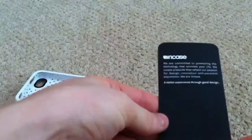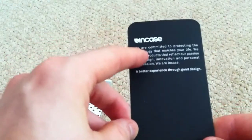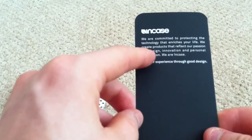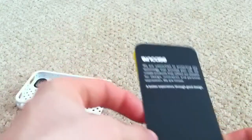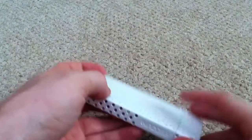You get nothing else with it — just a pamphlet about other inCase products. The inCase symbol says: "We are committed to protecting the technology that enriches your life. We create products that reflect our passion for design, innovation, and personal expression." So what you get is a slider-style case.